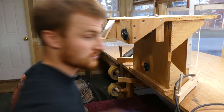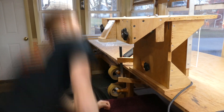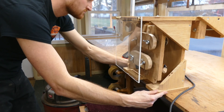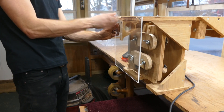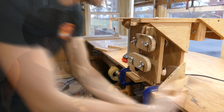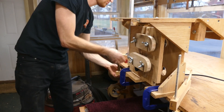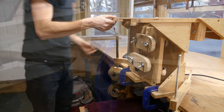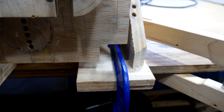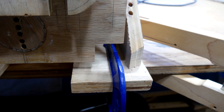Now I spin the jig around to the tenon side. It's easier to get the clamps on without the screen in place, so I remove that first. Notice that I cut away the corners of the hinged board to allow for better clamping access — I think the latest Robert O'Brien plans have accounted for this as well.